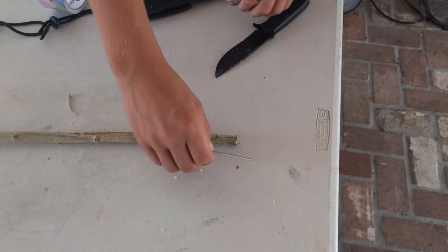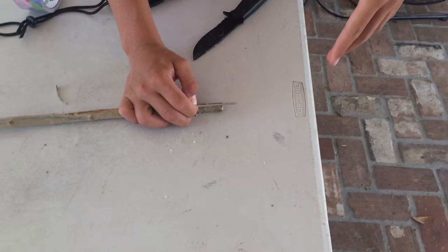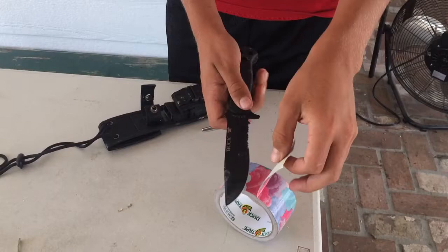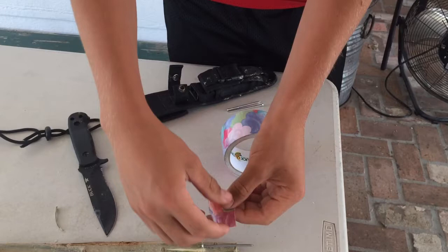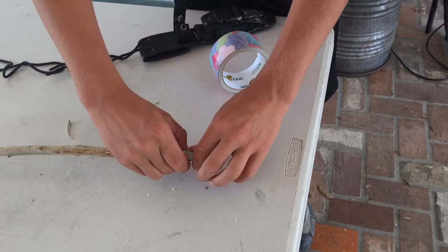Take your nails — make sure they're about two and a half inches long — and make sure they hang off at least half an inch or more so you have enough room to pierce into whatever you're throwing the spear at. Put one nail on, take your tape, cut a little bit of it with your knife, and wrap it around the nail to get it in place while you put the other nails on.